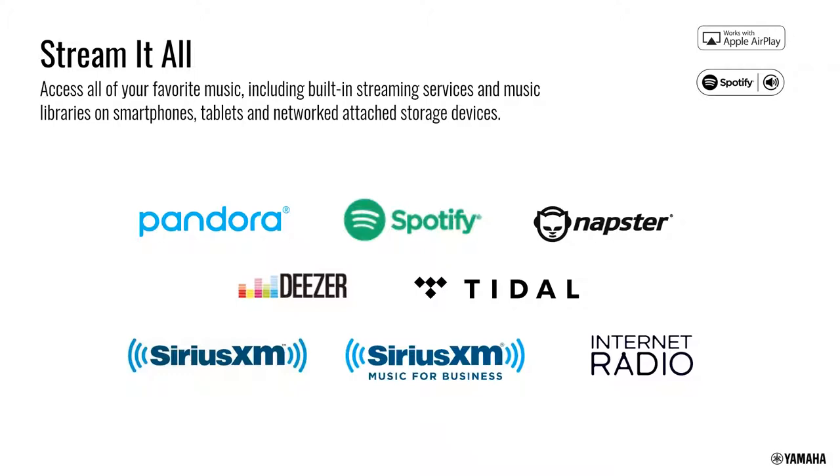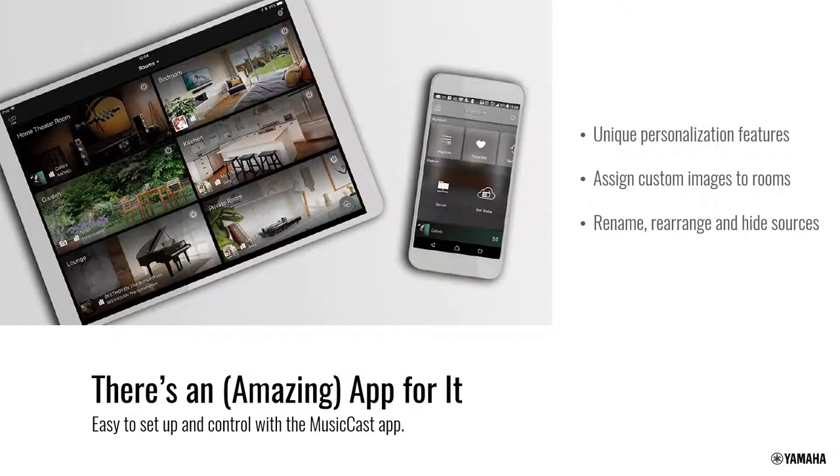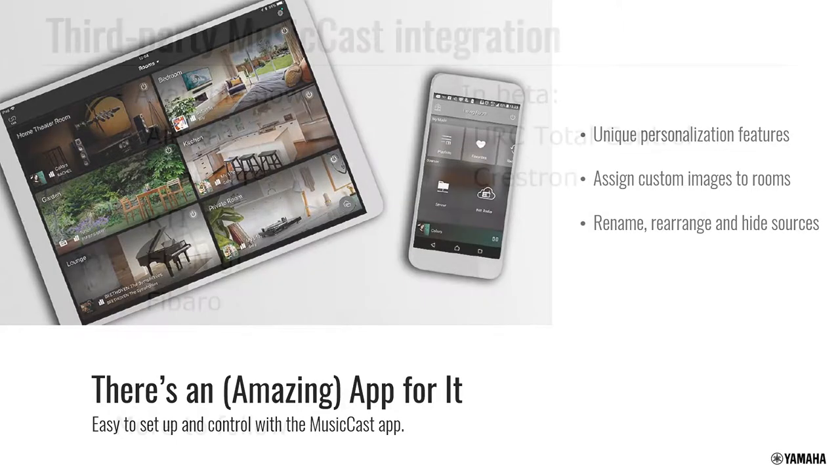It's all controlled through a single app on smartphone or tablet — iOS or Android. You can also utilize control systems with MusicCast. We have a very open API, giving you full control over units as you would with the MusicCast app — including browsing, searching, scrolling through favorites, two-way metadata feedback, and cover art — all through the control system as well. Voice control through Alexa is supported, and we're working on other options.